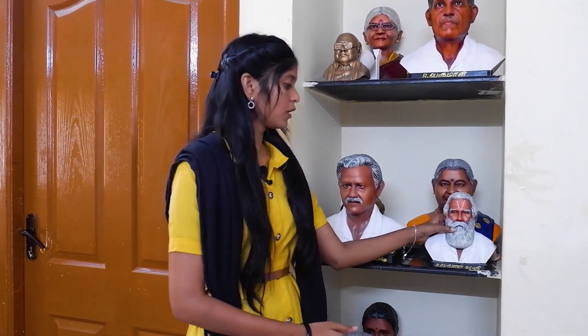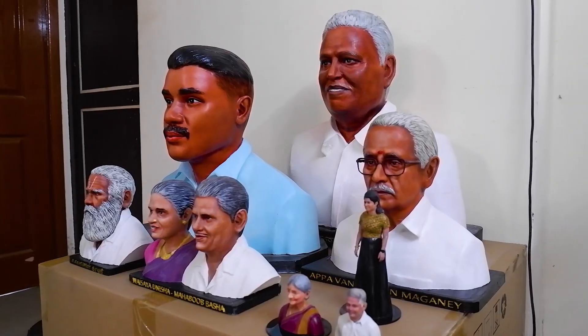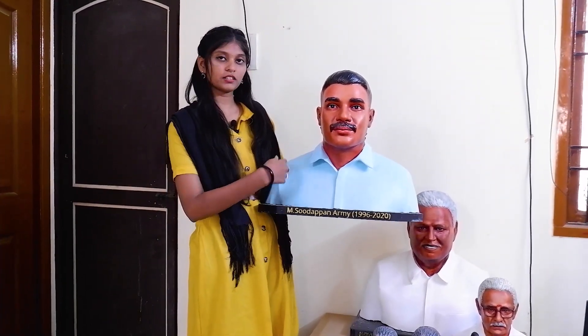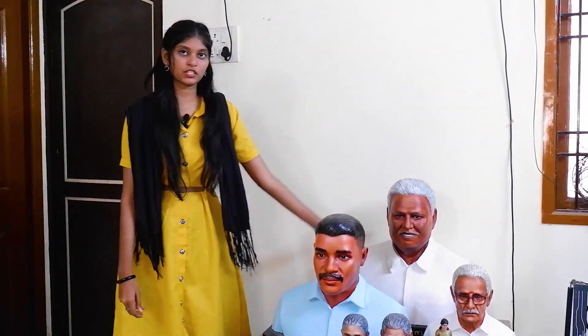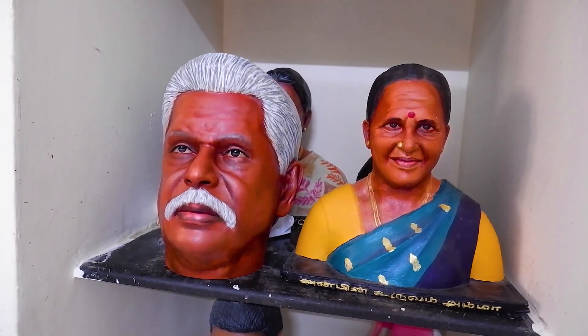For the statue, you can start at 8 inches. This is an 8-inch statue. From 8 inches you can go to 1 foot, 1.5 feet, and 2 feet. This is a 1.5-foot statue — the height is 1.5 feet. This is a 2-foot statue. This is a life-size statue.